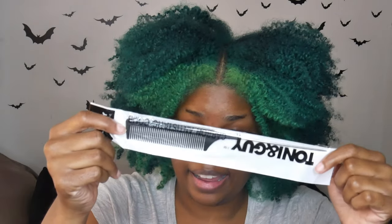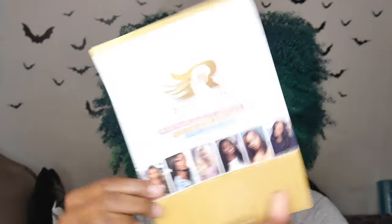We also get a wig band, so this is something where you can make your wig glueless — you can sew this into your wig for a better fit. There's also a Toni & Guy comb, which I'm probably gonna use to section out my hair for braiding. And then a wig cap, plus their return policy information and a pamphlet about the company.